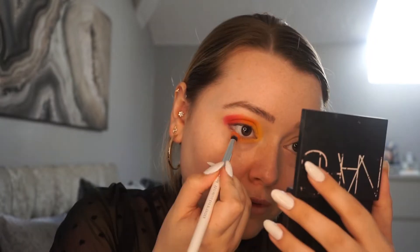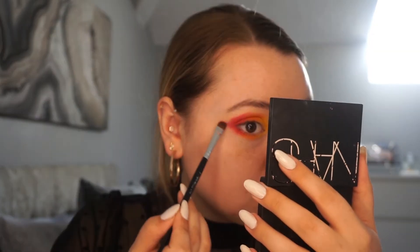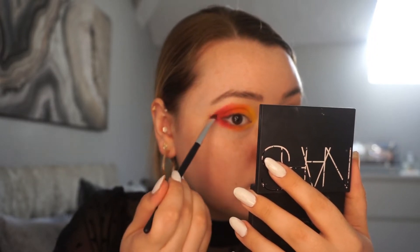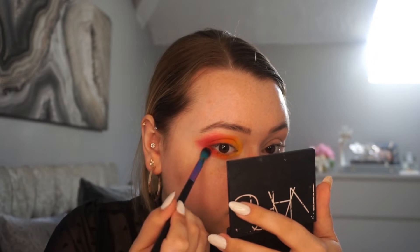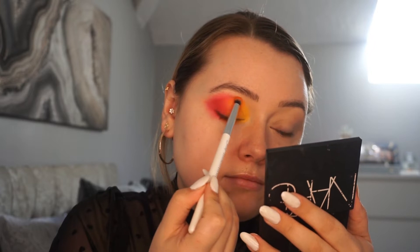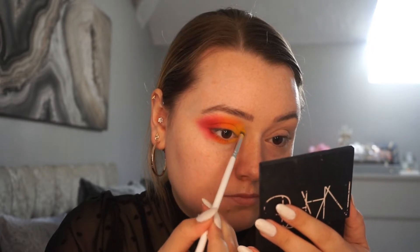And then mirroring all the same colours on the lower lash line. Each time I place a colour, I'm making sure that I'm going back into the next colour and blending the two together. I've got a separate brush for each colour so that the colours don't get muddy. Here I'm focusing on the edges, really trying to diffuse that harsh line — I've got very little product in my brush at this point and I'm using really soft pressure.